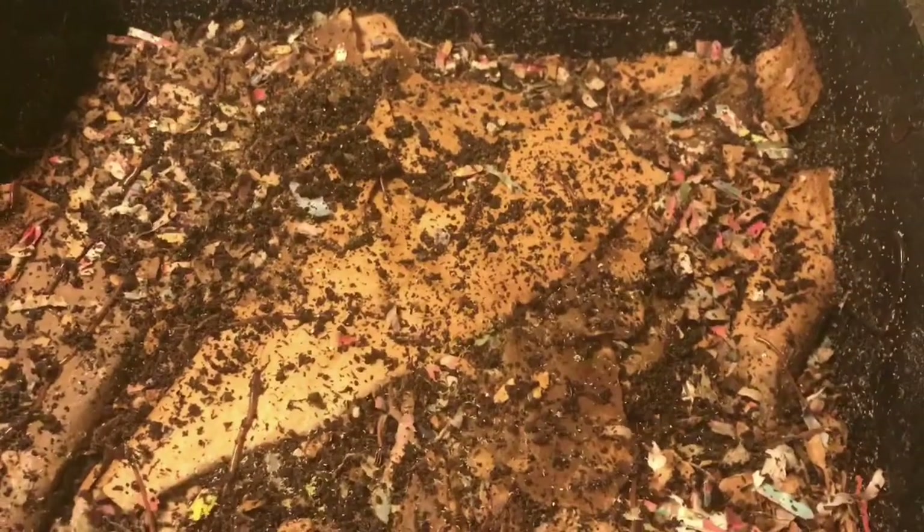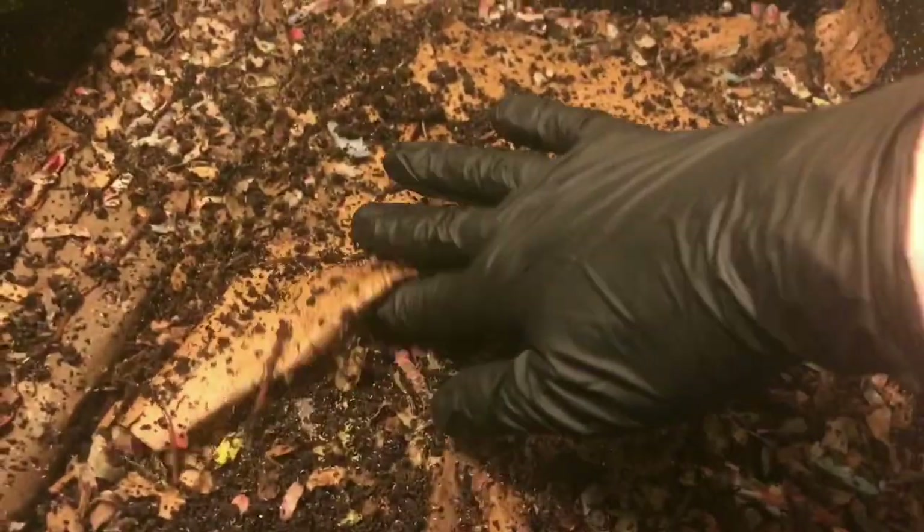Hey everybody, it's Emily the Crazy Worm Lady. I'm here today to check in on our new tray in the worm factory. So we started this new tray last week, put our banana burrito in it, some watermelon, coffee, all that good stuff.